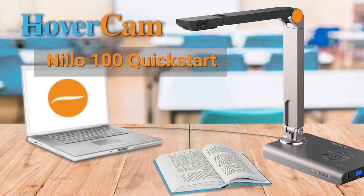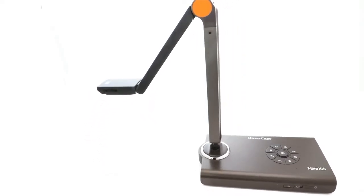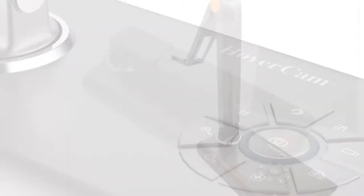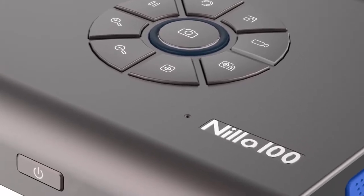Meet the Nilo 100, the world's first truly intelligent Android-powered document camera. With the Nilo 100, you can record lessons, view documents in full motion HD, stream, and upload lessons instantly to the cloud. You can also connect wirelessly to Chromebook, iPad, Android tablet, PC, and Mac.